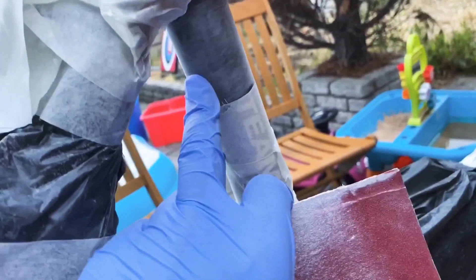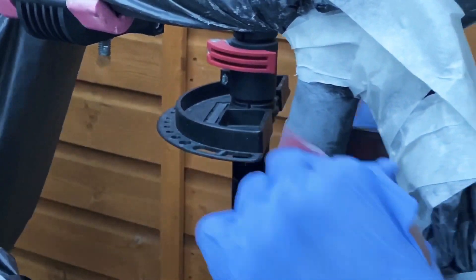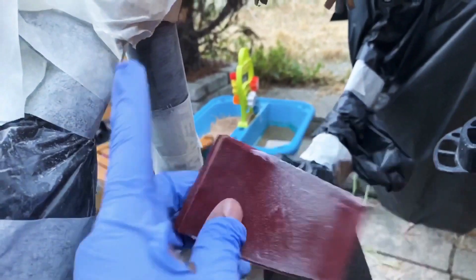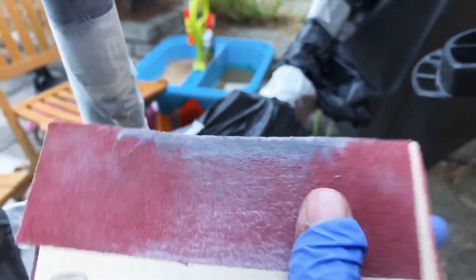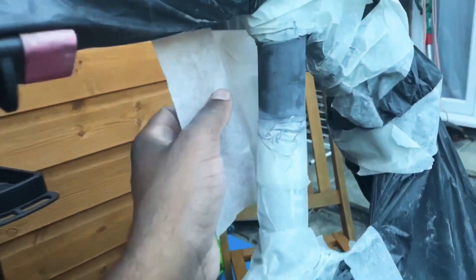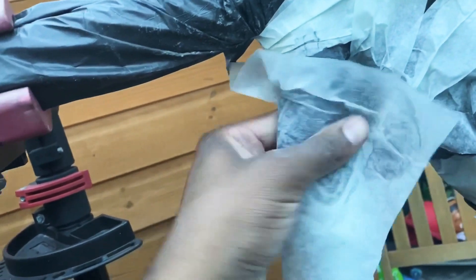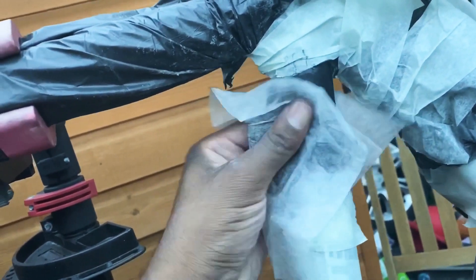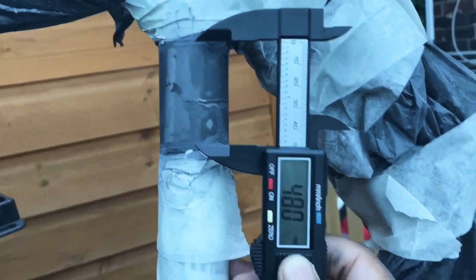This section here is starting to get really dark — that means we're down to the fiber. I'll go ahead and wipe it down with an alcohol wipe. Our repair strips are going to be 48 millimeters wide with the crack right in the middle.